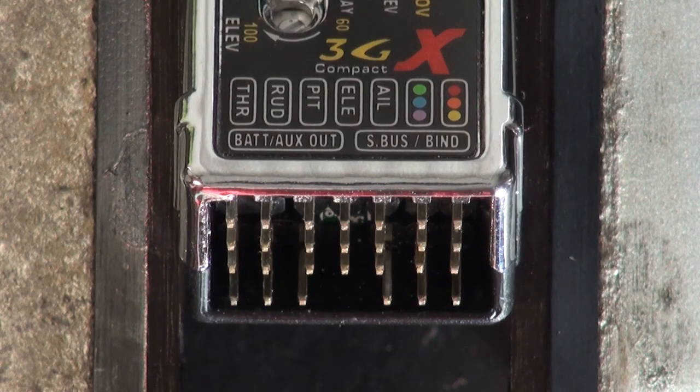In order for the 3GX to work properly, it's got to have power, and there are three possibilities.